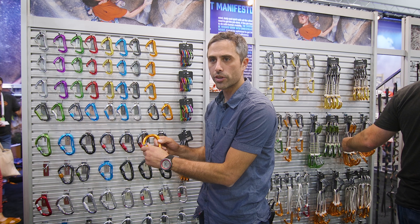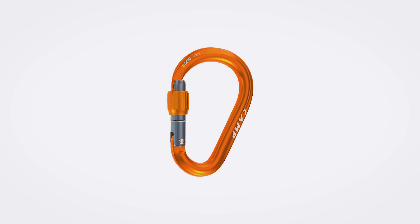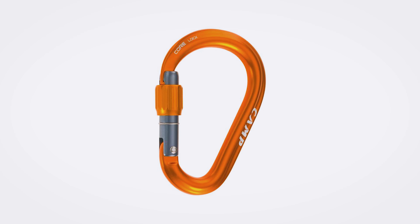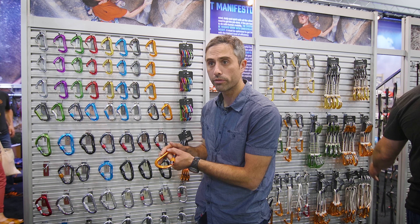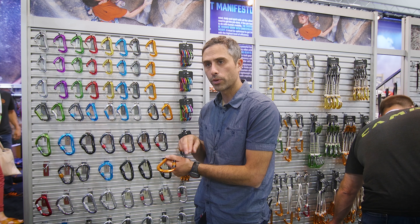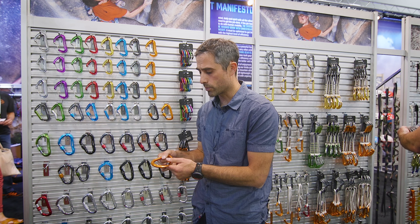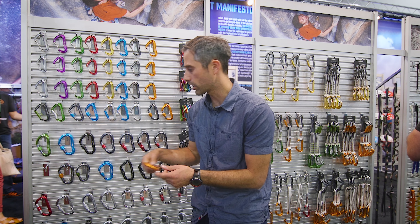Our new Core Lock carabiner is our new premium belay carabiner. This is a bigger update from our older HMS Compact into a much more elegant geometry and design. It also includes this nice rounded pocket that Camp is really known for, which ultimately separates ropes during double rope rappels and makes your ropes last longer.